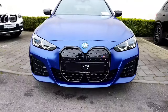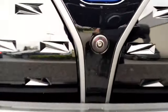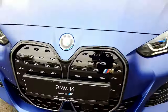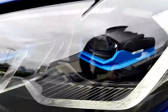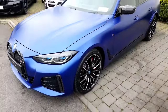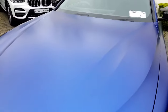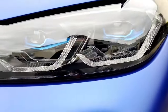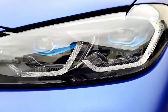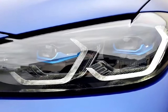From the front you're getting a big aggressive kidney grill, finished with a black surround. In there you can see the camera system built in — there's a surround view camera system. Your BMW laser lights are kicking in there and the blue on the lights really matches with this Frozen Portimao blue colour. The lights themselves are adaptive, so they block out oncoming motors while keeping high beams on the rest of the road — some really good safety features.